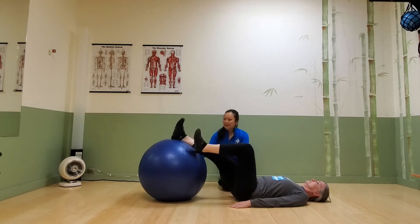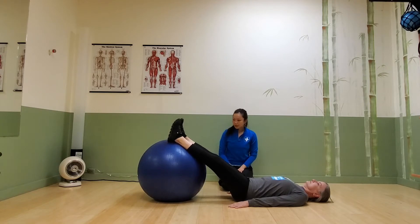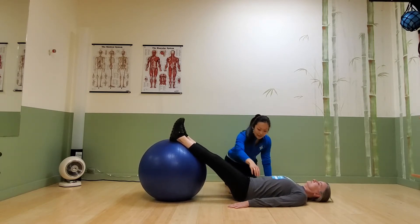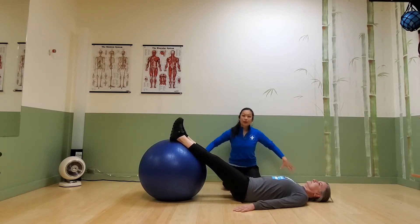A good starting position is calves supported and heels on the ball. The other thing I like to have is hands about a foot from the hips — they're your kickstands for this exercise.